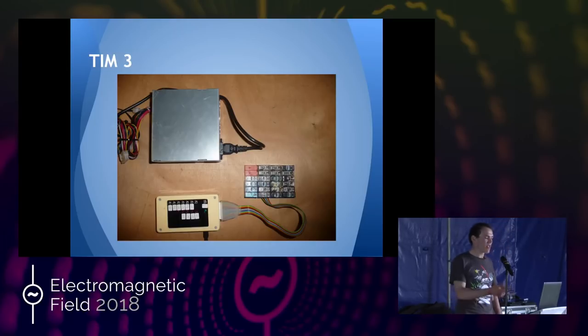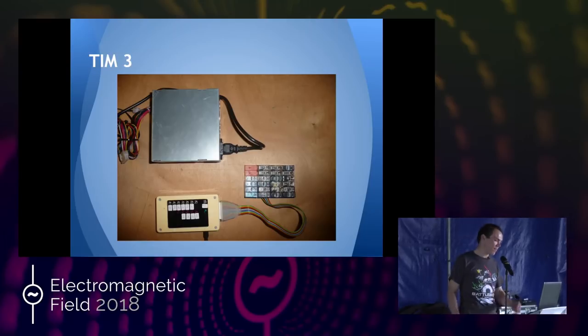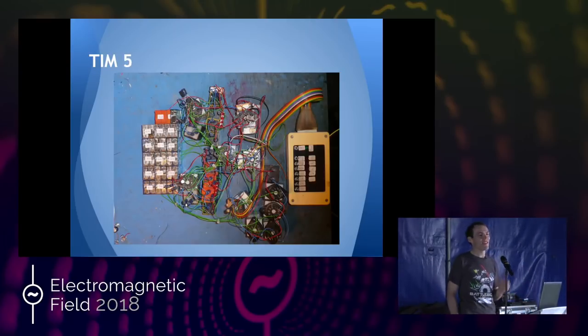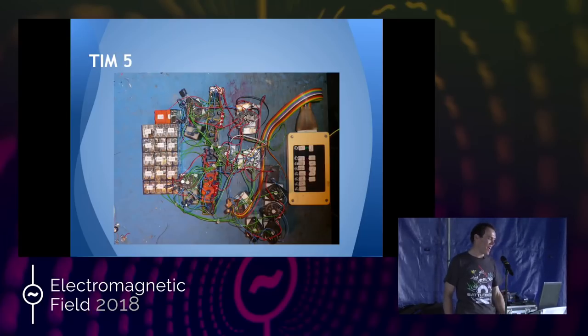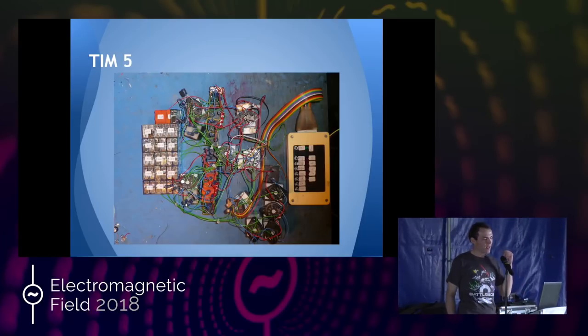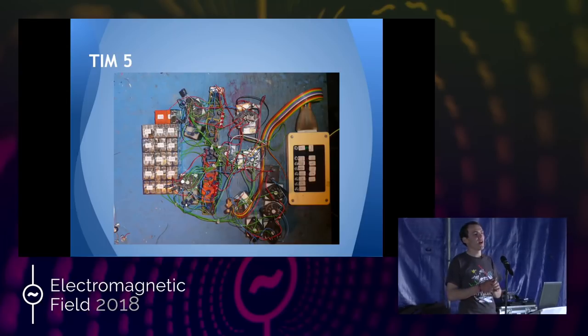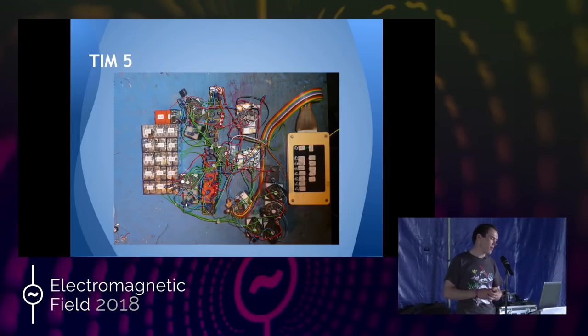This was the point where it started getting vaguely serious. I was like, okay, this is cool, but what if you go bigger? So this was TIM-5 — the monstrosity that was TIM-5. TIM-4 was just TIM-3 with a bit added to make it do up to four bits rather than three. TIM-5 was TIM-4 plus a load more memory, calculations, and sequencing circuits.